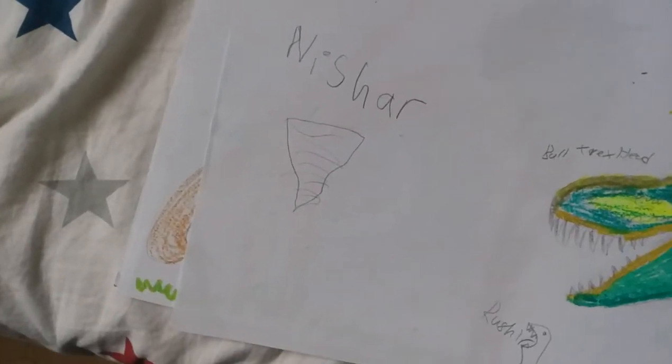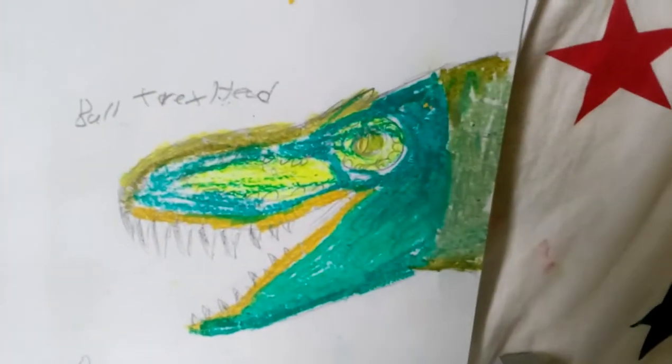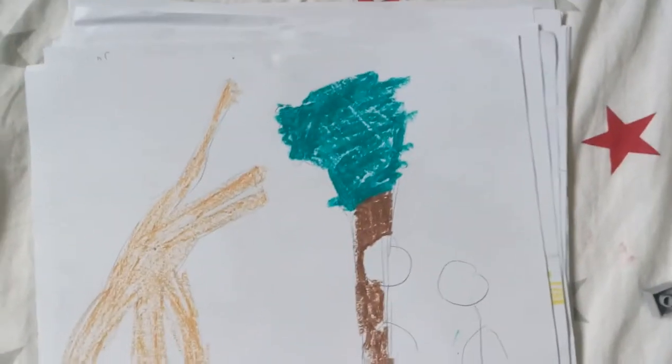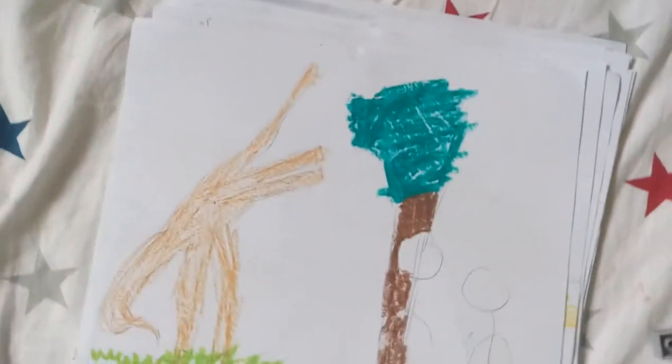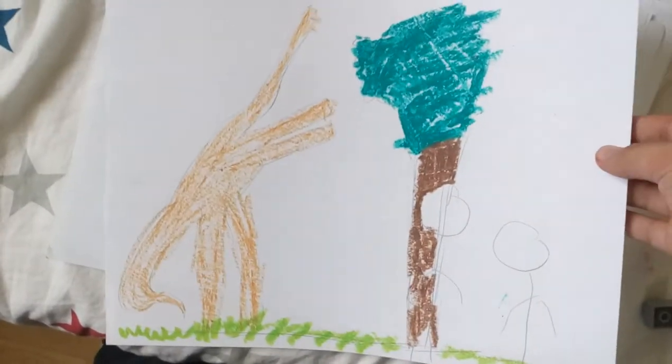I'm going to show the Brachiosaurus here from Jurassic Park. It's right here — teeth and everything. It has a really good eye. And here's just a little sketch of a Brachiosaurus. It's not that great, but I can't just draw the Jurassic Park Brachiosaurus standing up. They're really cool. But if you like it, then you can take a screenshot.